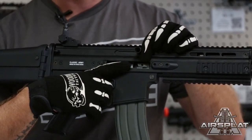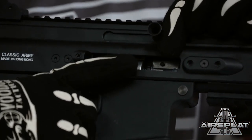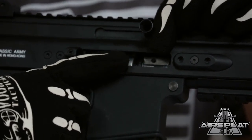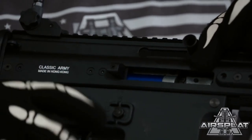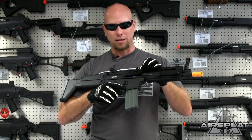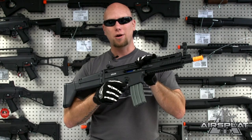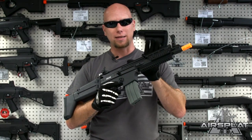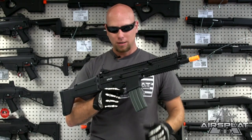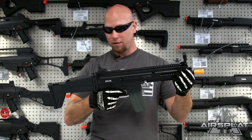Standard mag release — just like that. It comes with a high-capacity magazine. Unfortunately it does not come with a battery and charger, so you will have to get those separately. It is wired to the rear so you put the battery in the back of the stock.